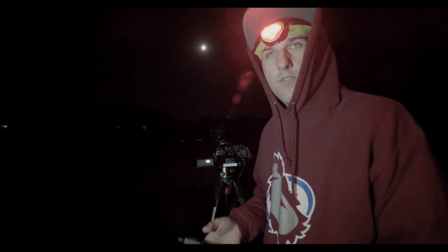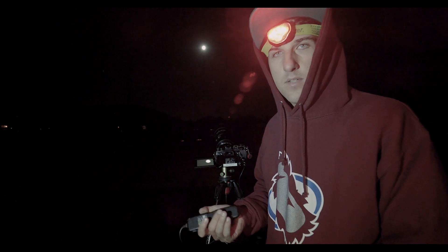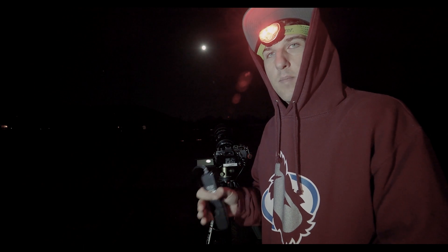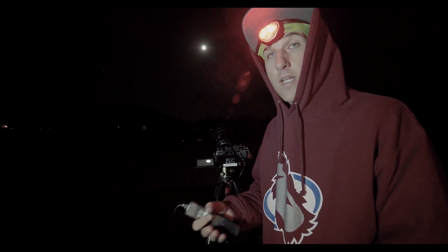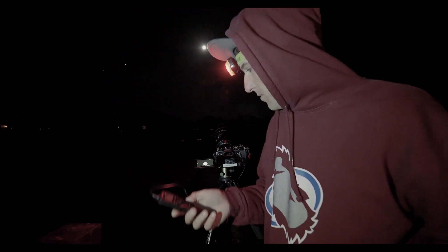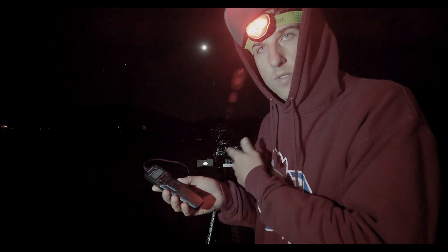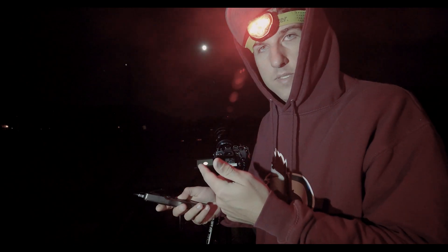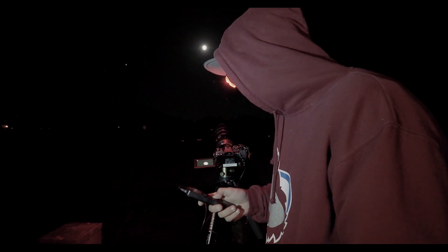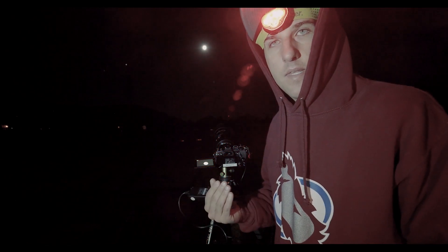My settings for this are 1/400th of a second, ISO 400, and f8 — because of the teleconverter that's the minimum aperture I can use. I'm using the histogram to make sure my highlights are not blown out but are still bright enough to get a lot of detail. I have to recompose once in a while because the moon is moving, but I can hold the intervalometer button halfway — just like the shutter button — and the autofocus does its thing. I'll take a couple more shots to make sure I got it.